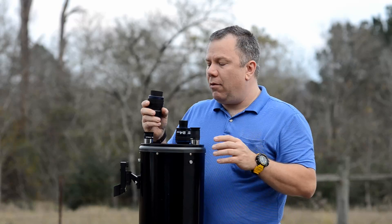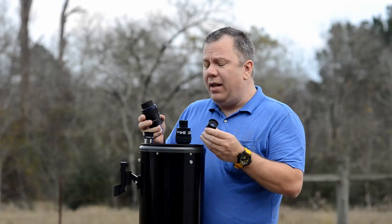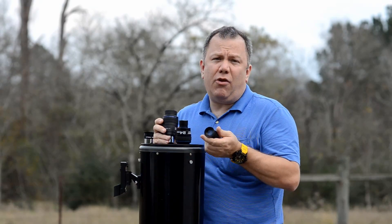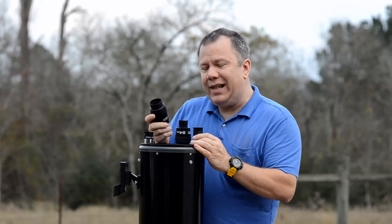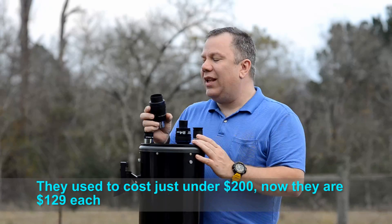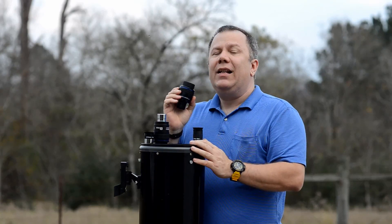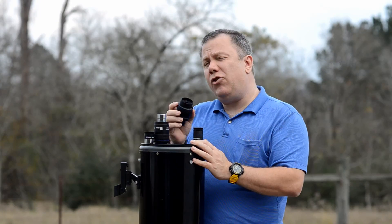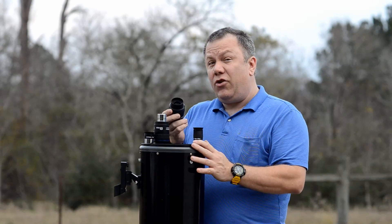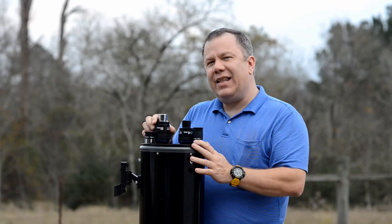Now the Plossls are a little cheaper than the Stratus. Plossls can range anywhere from $25 to $100. The Stratus cost just under $200 a piece, and there's also a narrower range of sizes available. For example, the 24 millimeter typically can't be found anymore — I'm not really sure if they don't make them or if just nobody has them. Orion doesn't show them on their website currently; the biggest one they show, I think, is the 17 millimeter.